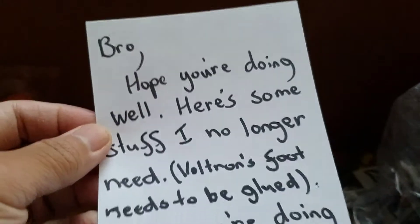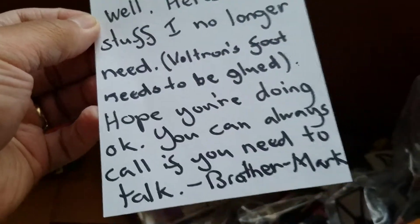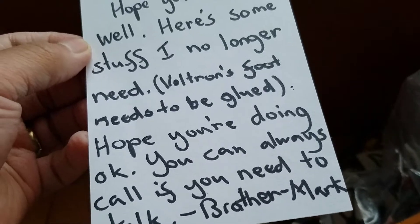Let's pull this box out - complete with box! Oh wait, there's a note. It reads: 'Bro, hope you're doing well. Here's some stuff I no longer need. Voltron's foot needs to be glued. Hope you're doing okay - you can always call if you need to talk.' Brother Mark - yes indeed, brother Mark. I totally, wholly, fully appreciate it, brother.